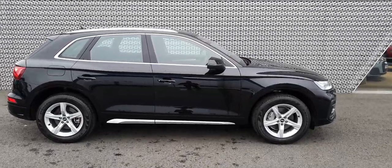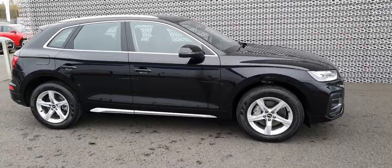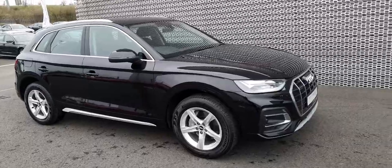Hello guys and welcome to Audi North Dublin. Today we have this 2021 Audi Q5 for you. It's a 40 TDI with 204 horsepower and it's a Quattro, meaning it's four-wheel drive.